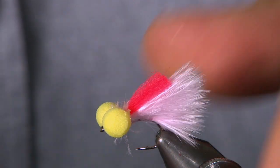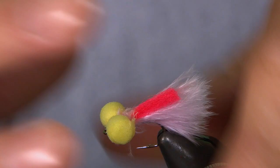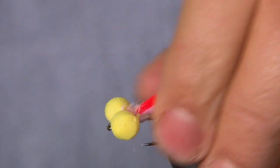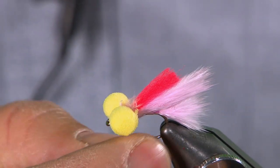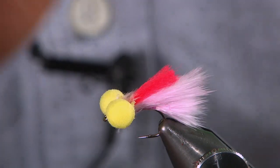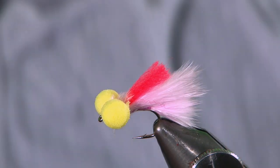Here it is — the redhead candy booby. I love a lot of fly. Great for fishing on a sinking line, pulling through stockies at any time of year. But just now, that's a guaranteed winner.